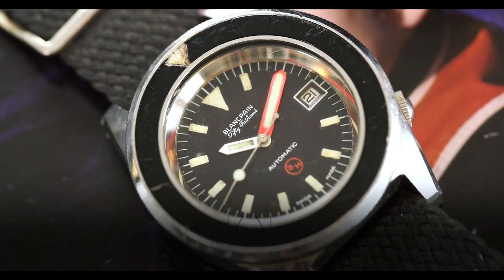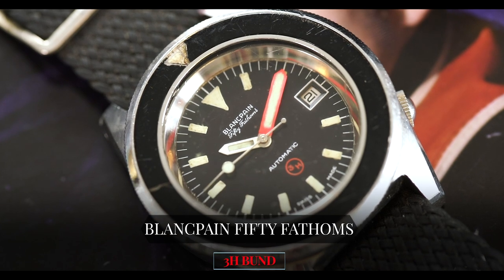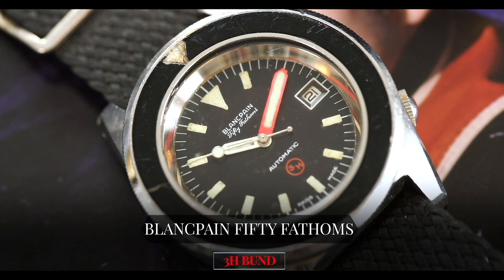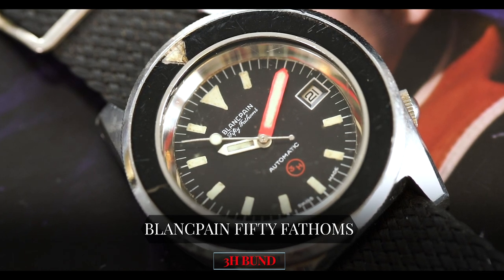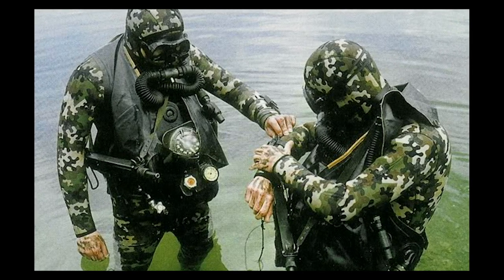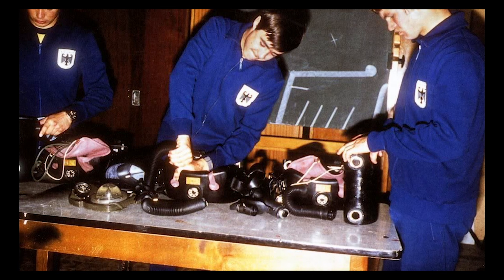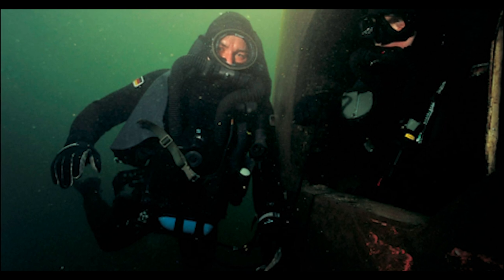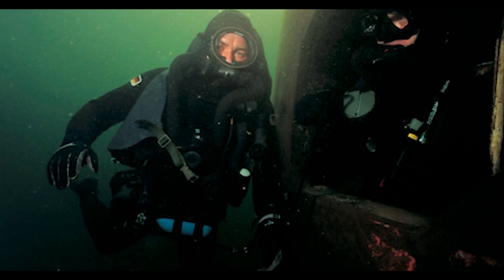Hey guys, it's Ken from Craft and Tailored, and in this episode of 'What Is On My Wrist' we are talking about a Blancpain 50 Fathoms military-issued 3H Bund that is really interesting. This watch is basically a military-issued diver. It was issued to the German Kampfschwimmers in the later part of the 1970s, and it's got some interesting features that make it unique outside of the other Blancpain 50 Fathoms we've had here on our channel and in our online shop.